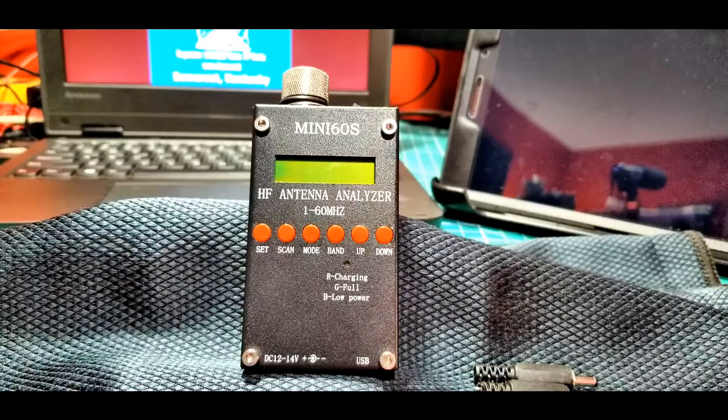Next up is the Mini 60S, and this is a very interesting unit. It's a clone — it comes from China, and it's probably a clone of a clone of a clone. It's definitely a clone of a product known as the Sark, S-A-R-K-100. This is quite a bit smaller than the original Sark, probably half the size or even less.